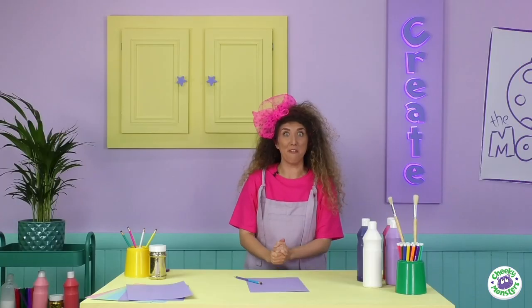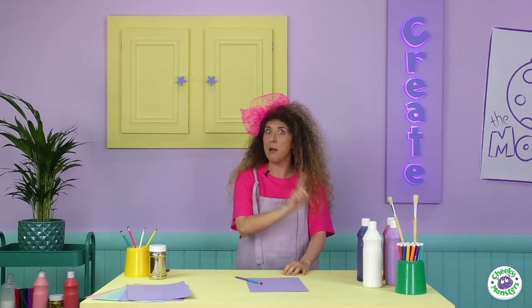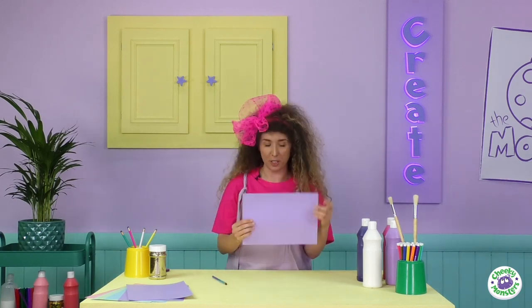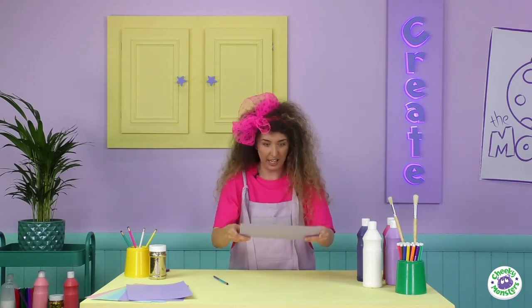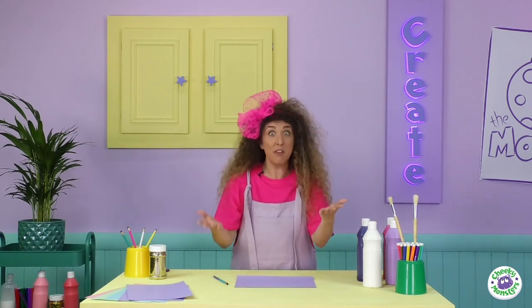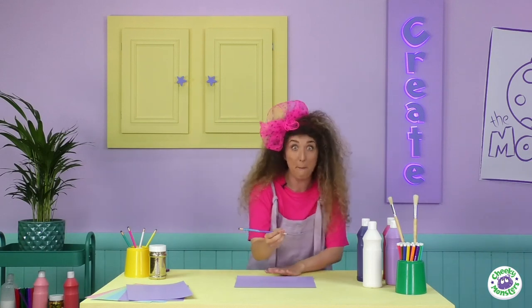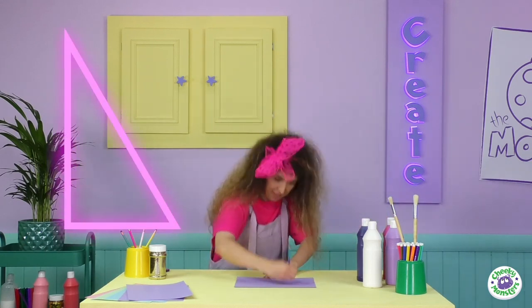Now we need to make the fins of our rocket to go on the side, just like a real rocket. I'm going to take this lovely piece of purple card — I've chosen purple because it reminds me of space, but you can choose any colour you want. Take a pencil and draw a big triangle, like this.